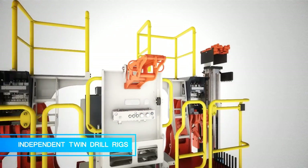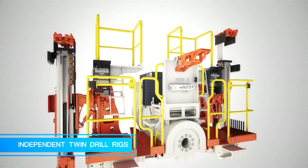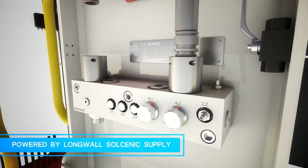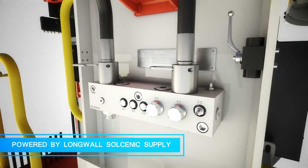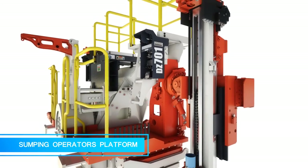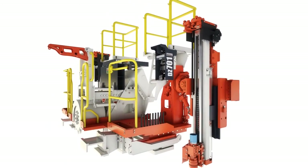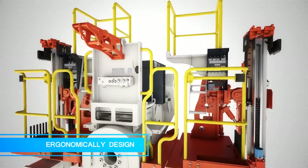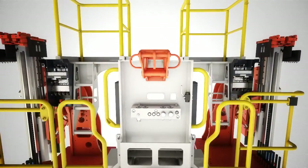Some of the key features include independent twin drill rigs which allow for simultaneous operation, powered by the existing longwall hydraulic supply, a large level operators platform, and ergonomically designed using stainless steel control valves and high quality materials.